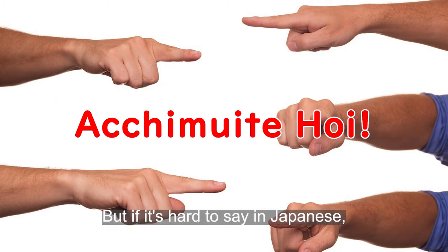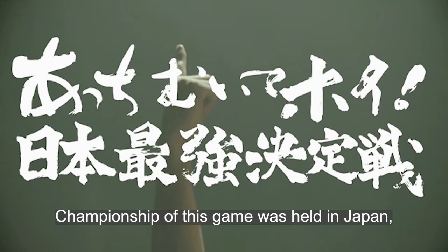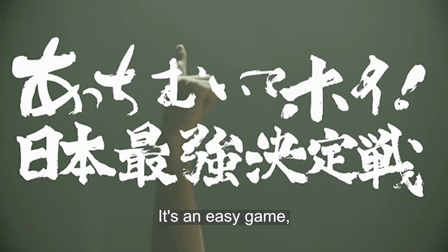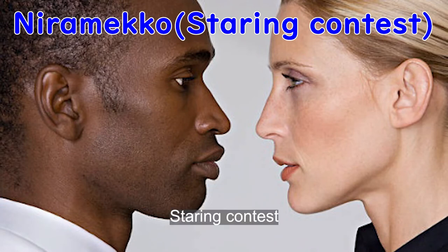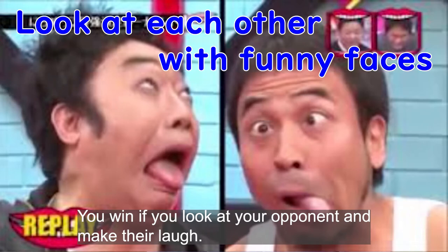If it's hard to say in Japanese, you can say something else instead. The key is to keep a good rhythm and point as fast as possible — the faster you go, the more difficult it becomes for the defender. The championship of this game is held in Japan and some people have even started to study winning patterns. It's an easy game but you'll get hooked on it — it's more in-depth than regular rock-paper-scissors, so give it a try.